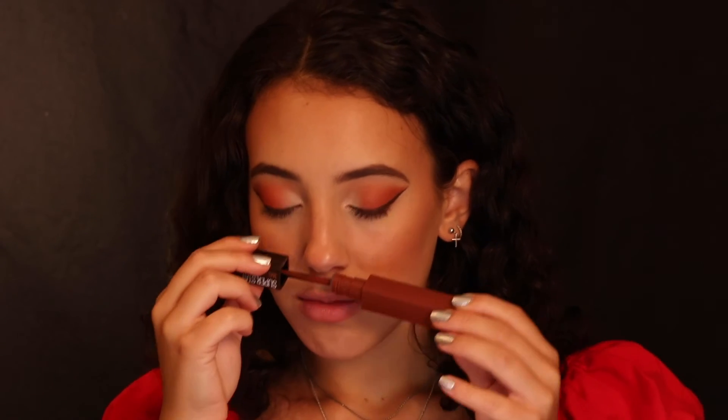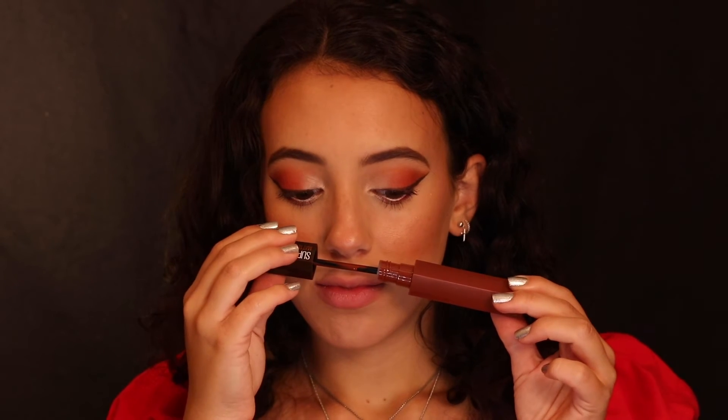Next we're going in with shade 270 Cocoa Concierge — I love that name, it flows so nicely. Smell test: as we go through the line it is losing the vanilla scent and getting more rich with the coffee scent. This one just smells like coffee — I don't know what else to put it as. Let's go ahead and see how this shade looks on the lips.